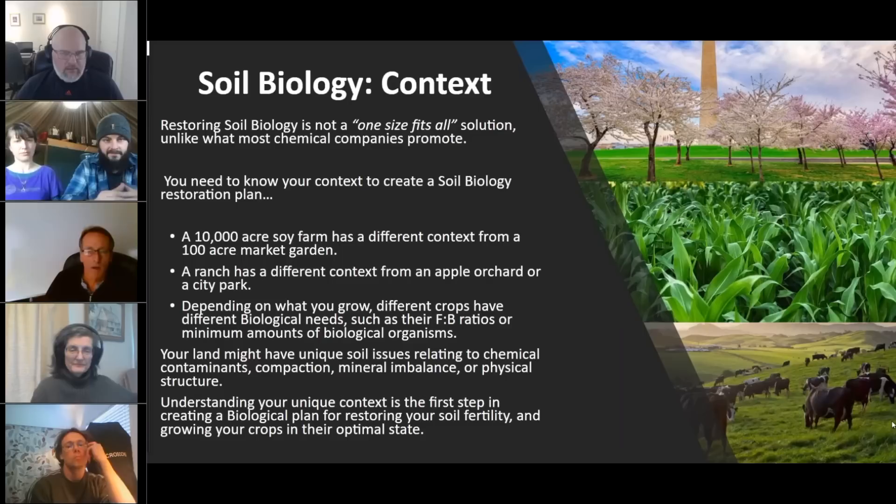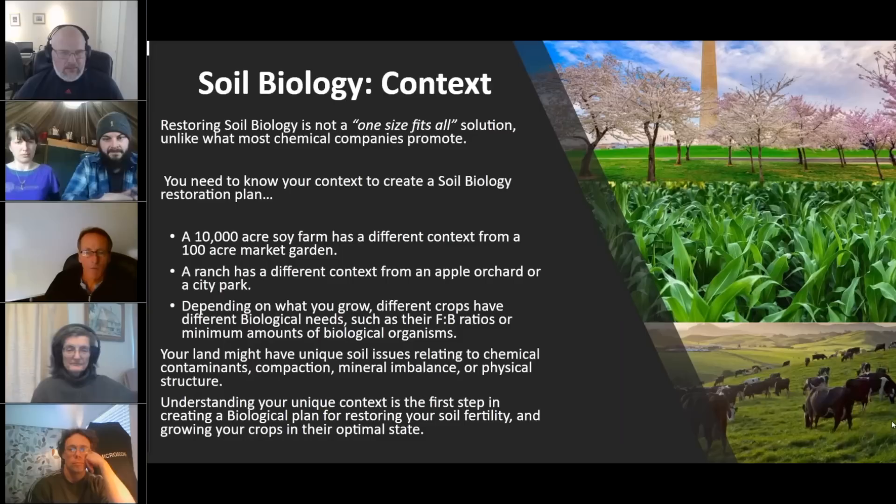We do a lot of work with ornamentals, trees and shrubs and landscapes, all the way to working out in large pastures and corn and soy. We've been very successful with the core foundation of what the course teaches us.